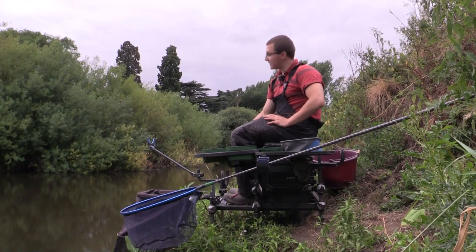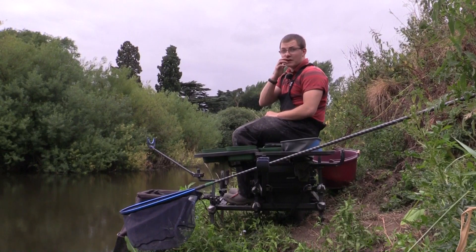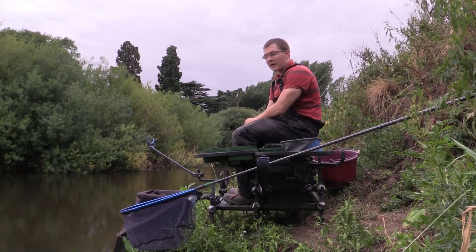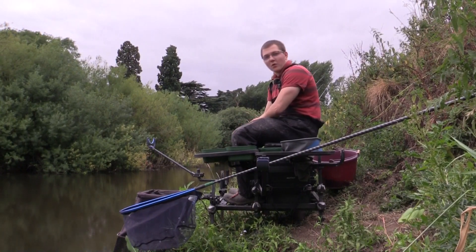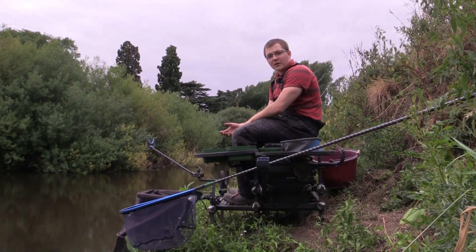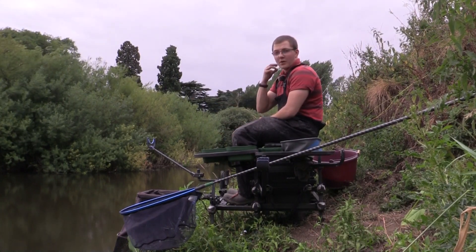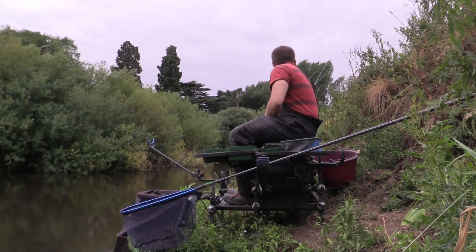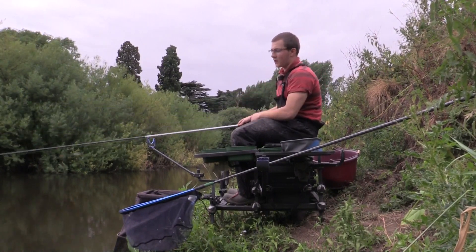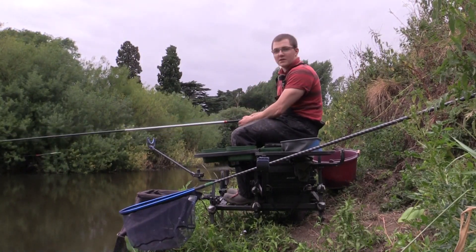Welcome to another episode of Last Cast. We're joining you in North Yorkshire on the River Nidd, just at Moan Monkton. We've actually fished just downstream before, fishing on the whip in a similar style, but we've come up at a different time of year this time around - middle of summer. The water's well down so we're on a bit of an awkward peg, high up on the banking. I'm going to use similar tactics to what we did in the previous episode on this river.